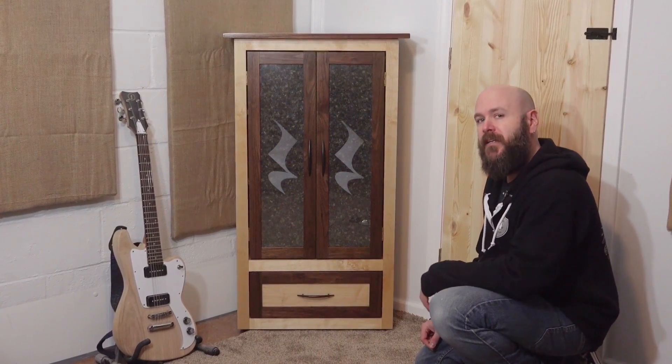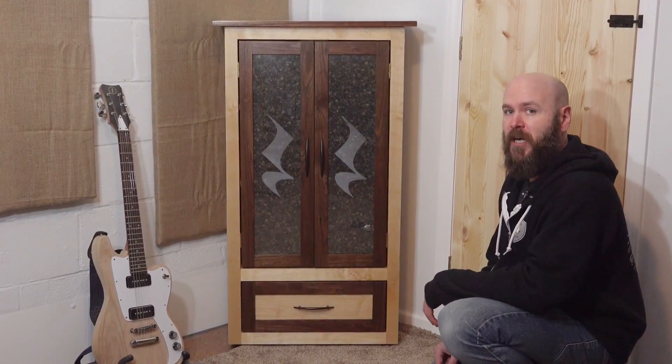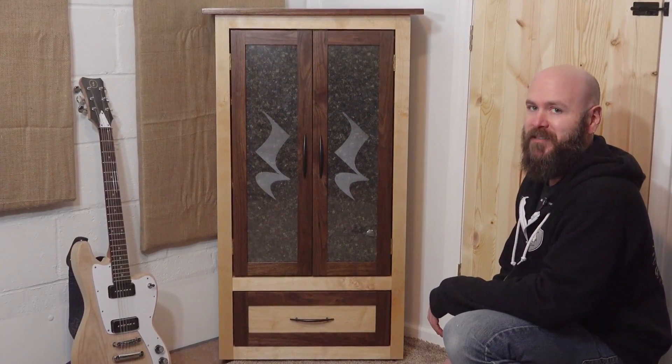Well, thank you for watching. You'll find links to the Full Spectrum laser as well as the woodworking part of this build down below. And if you want to learn more about me, check out my website at makesomething.tv. As always, be safe, stay passionate, and make something.